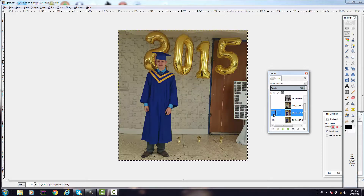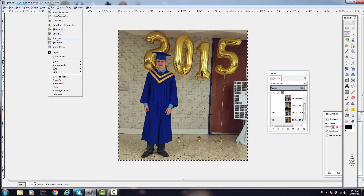Step number one, you've got to enhance the quality itself. So this is before, and this is after. All you really do is play around with the curves, brightness, whatever — it's not that hard.